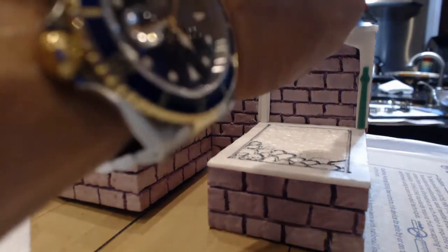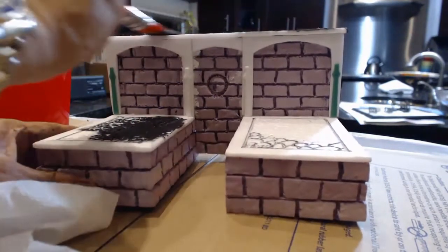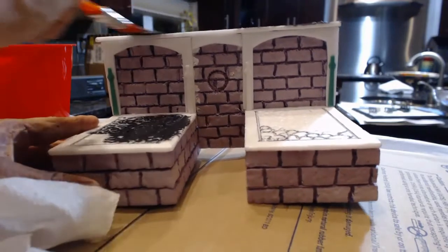I'll just do some of the areas where you can use the thicker paste first. This brush is terrible.